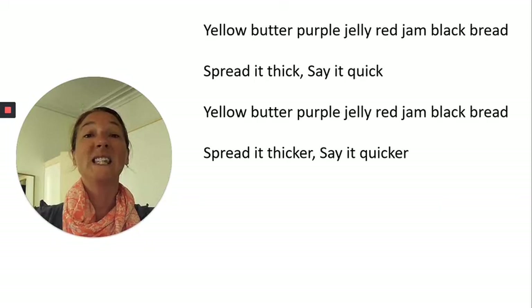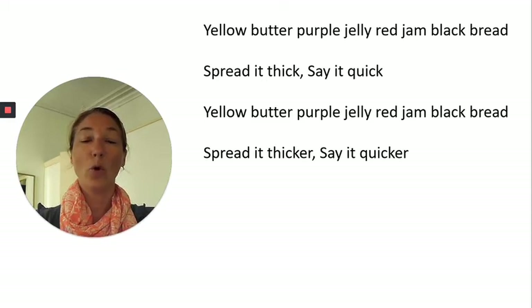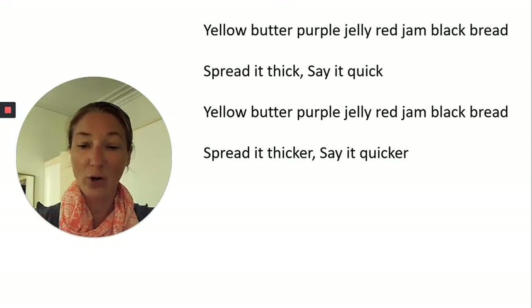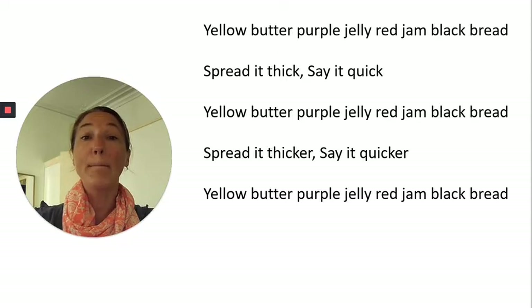Spread it thicker, say it quicker. Remember we're really punching out every sound — say every sound. Yellow, butter, purple, jelly, red, jam, black, bread.